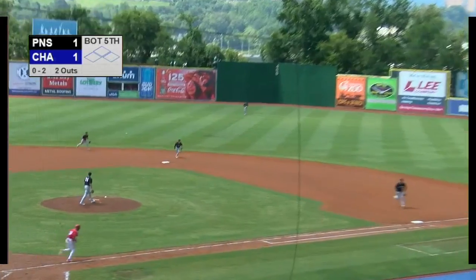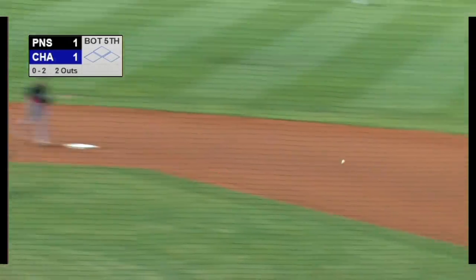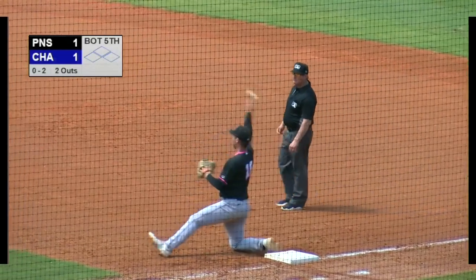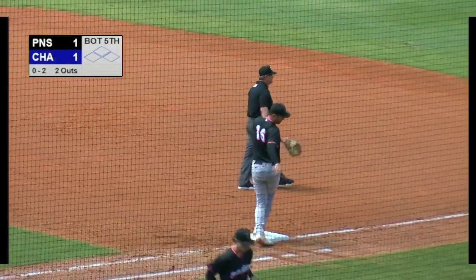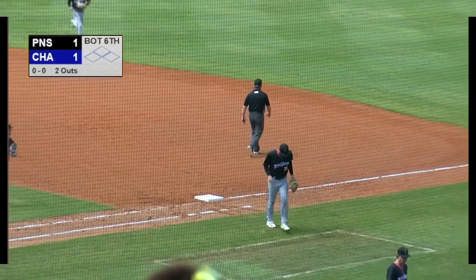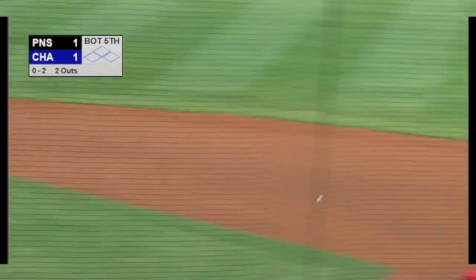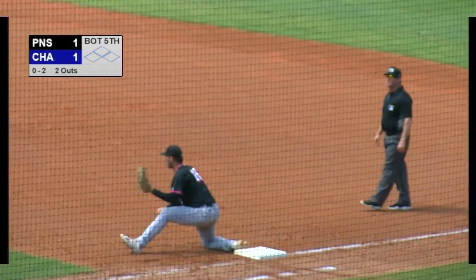The pitch. Urbaez hits a comebacker past the mound, deflected off Snelling, barehand pick up — Spahn throws to first and got him! Well, it's not an immaculate inning, but it was an immaculate play by the second baseman Spahn, charging in to field a deflected grounder and barehanding on to first to retire Urbaez.